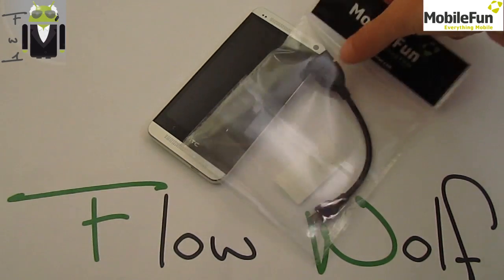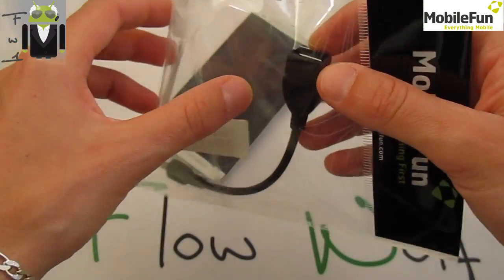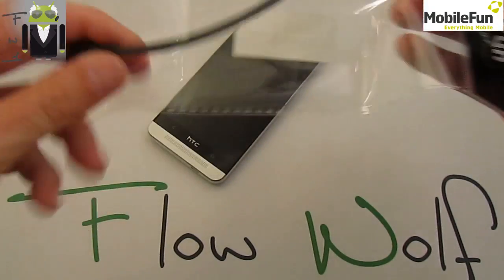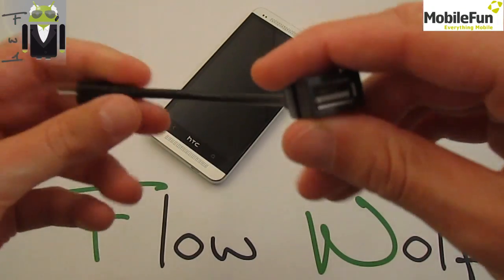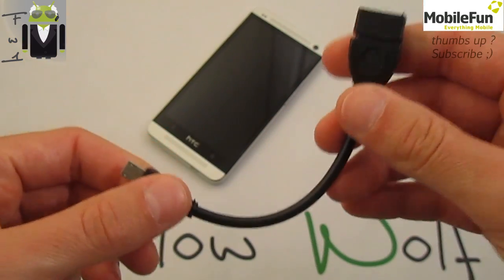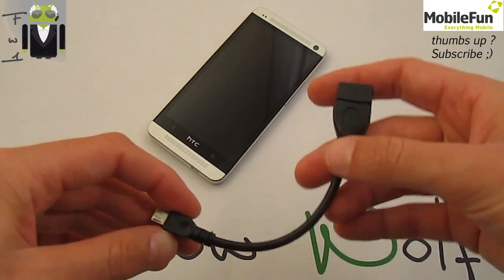Hi everyone, this is Flo and welcome to this review about this USB On-The-Go cable. This is a USB to micro USB cable that you connect on your HTC One, and with it you can connect a lot of things and add storage to your phone.